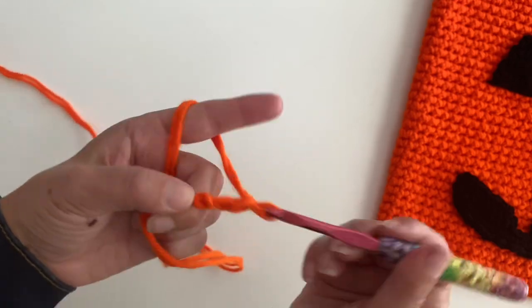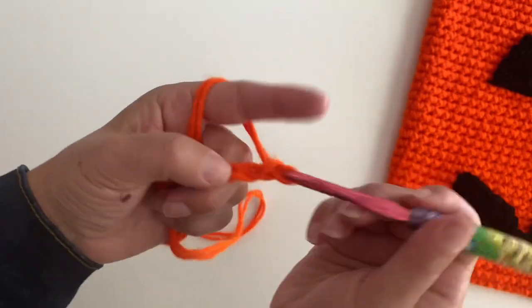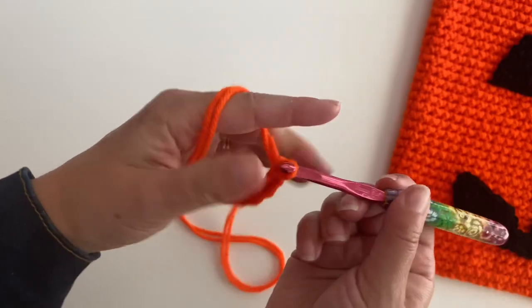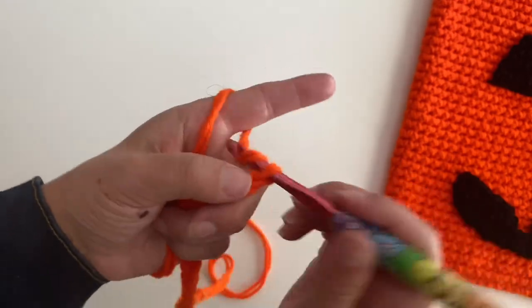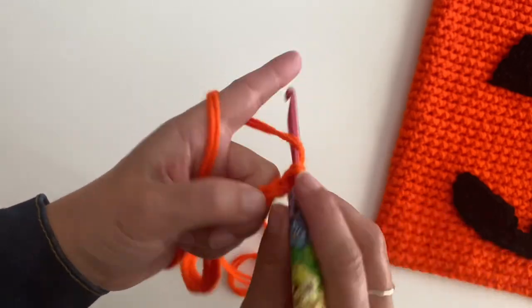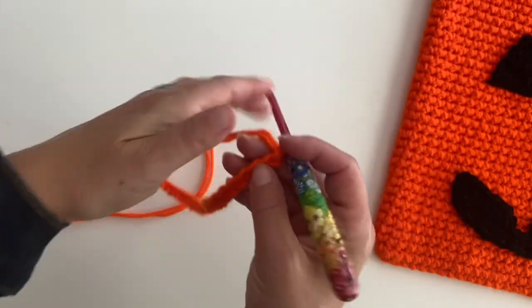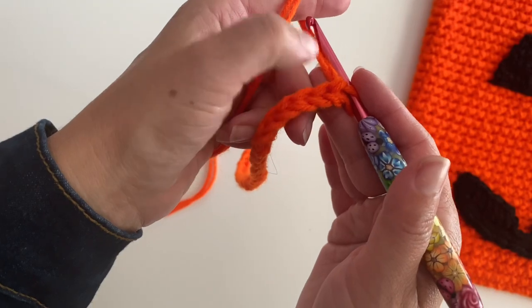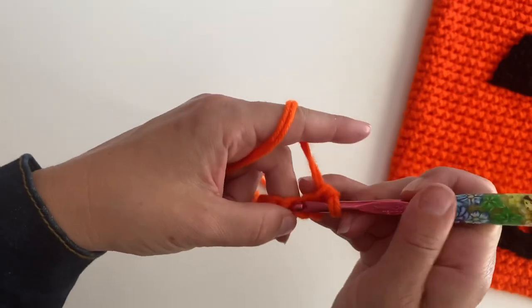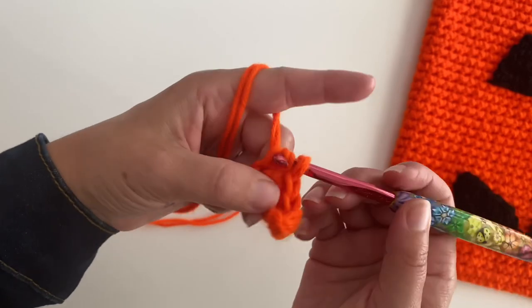I'm going to chain 31: 1, 2, 3, 4, 5, 6, 7, 8, 9, 10, 11, 12, 13, 14, 15, 16, 17, 18, 19, 20, 21, 22, 23, 24, 25, 26, 27, 28, 29, 30, 31. Okay, here's our starting chain. Now we're going to make a single crochet right in that second chain from hook, and single crochet all the way down until you get to the last chain. In the last chain you're going to make two single crochets.